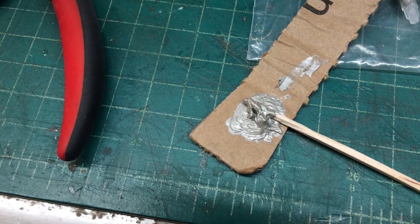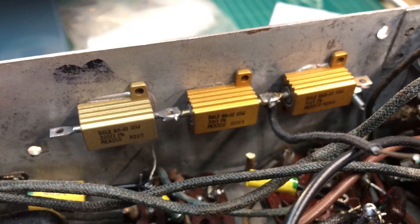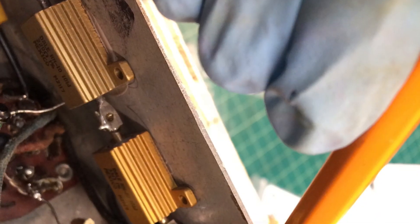I've used arctic silver in the past — just a little bit goes a long way. You can see here everything is in place. I'll just let this set up for a bit and then tie everything back in.